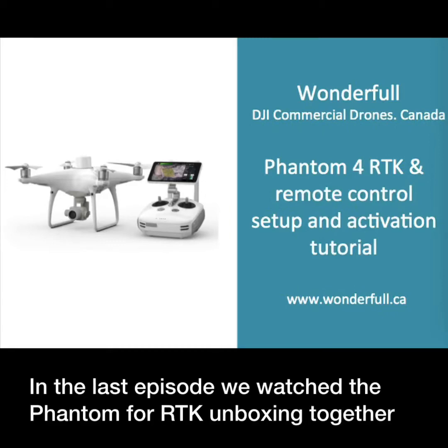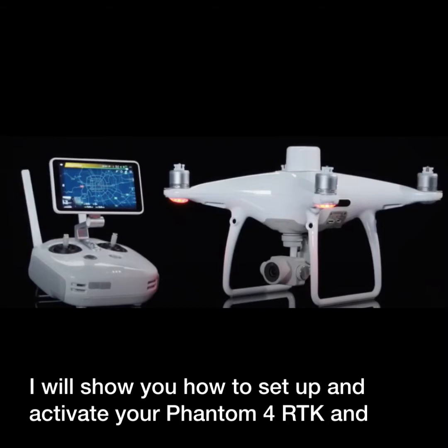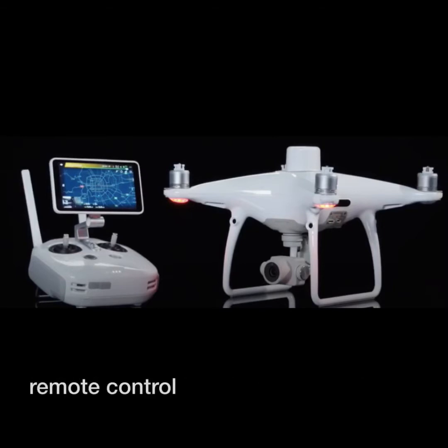In the last episode, we watched the Phantom 4 RTK unboxing together. In this video, I will show you how to set up and activate your Phantom 4 RTK and remote control.